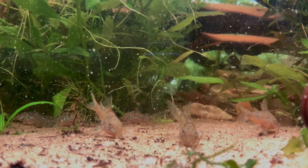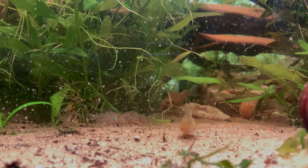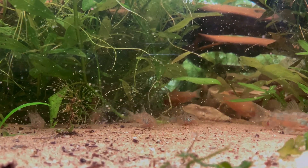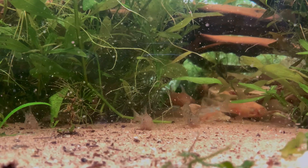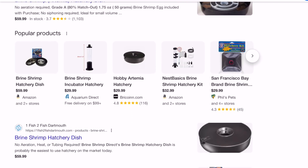After some research, I found that baby brine shrimp, Artemia nauplii, are considered one of the best live foods for fry due to their size, digestibility, and nutritional profile. Naturally, I turned to the internet to understand the hatching process, costs, and required equipment.